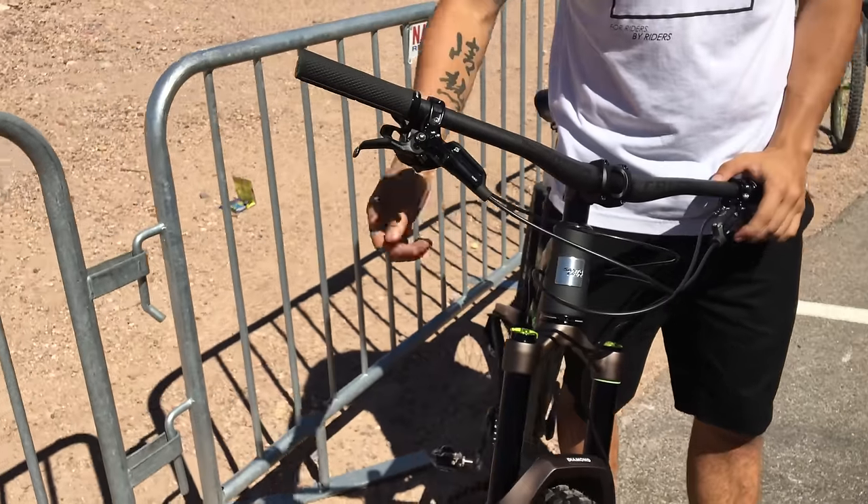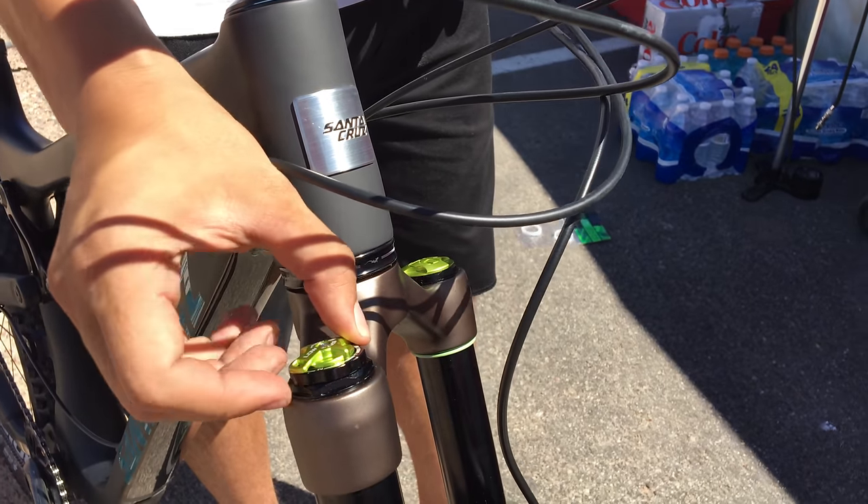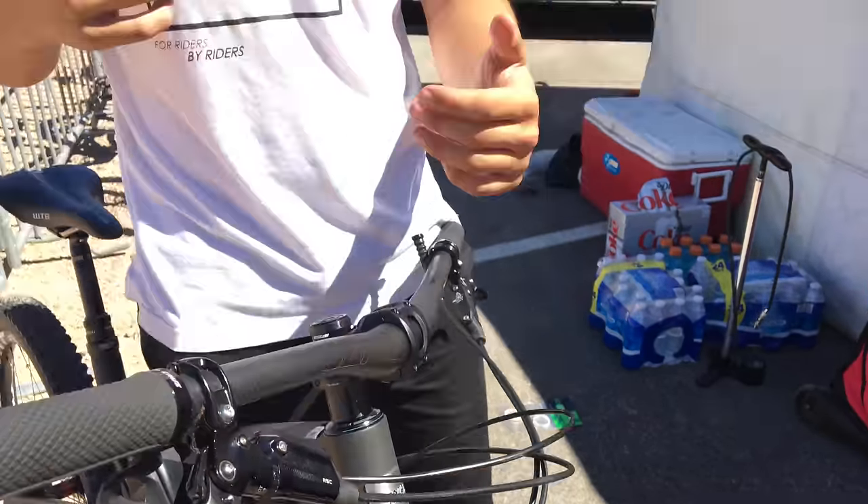So we'll start with the basic adjustments. Here you have your low speed compression. A lot of people interpret low speed and high speed by how fast you're actually riding and hitting things, but it doesn't have anything to do with that. It actually has everything to do with how fast the suspension is moving. Low speed refers to low speed suspension movements - it doesn't matter how fast you're going, it's how fast the fork is moving.